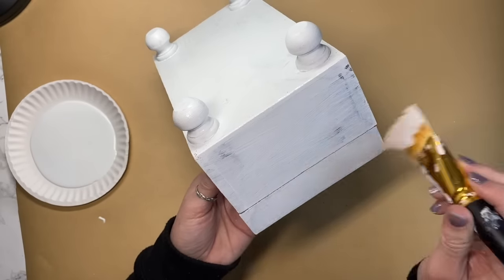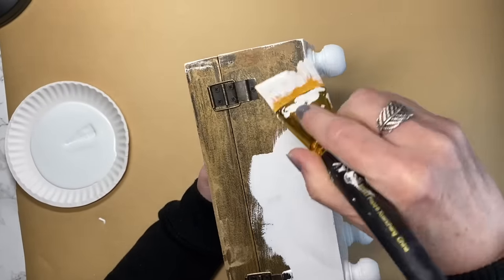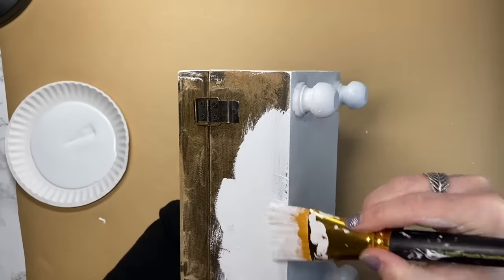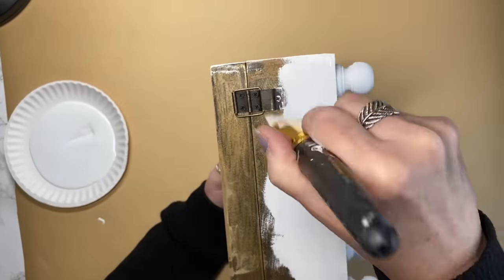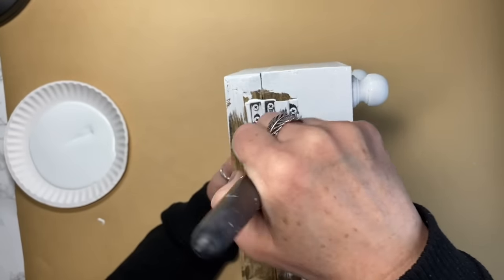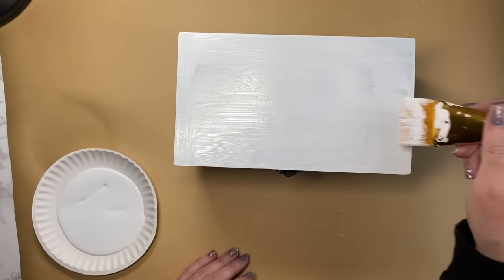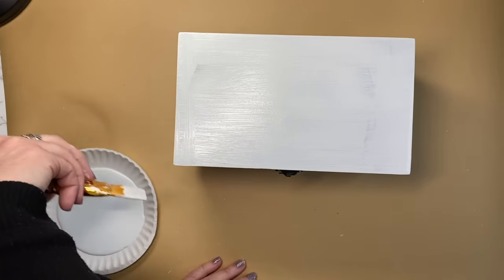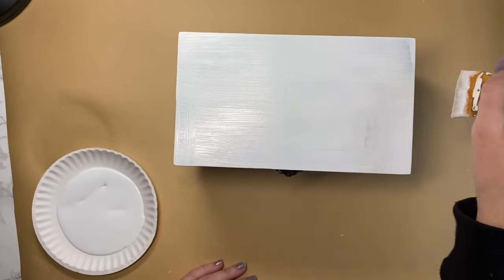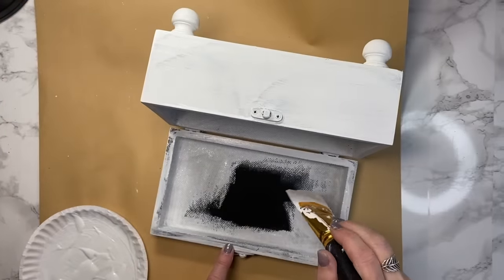I'd typically like to remove a lot of the hardware, but the inside being covered with fabric meant I wasn't able to get to the screws without removing the fabric, which didn't really seem like a big deal to me. So I just went ahead and painted over top of it. Once I got the outside finished, I'm going to go on the inside and paint the entire thing.